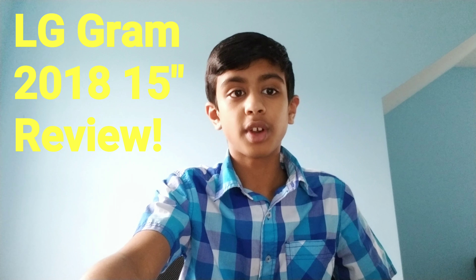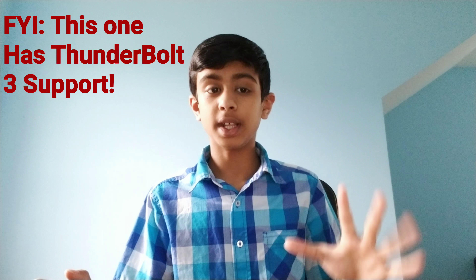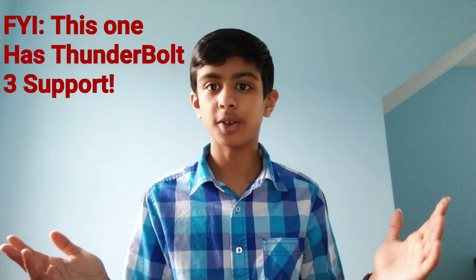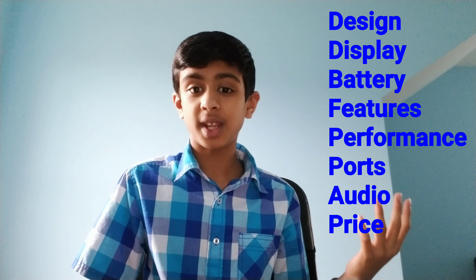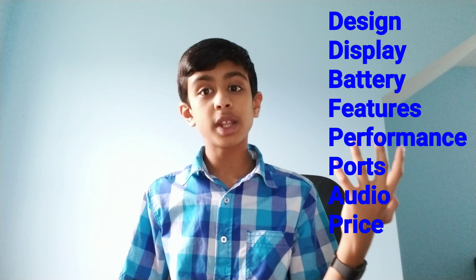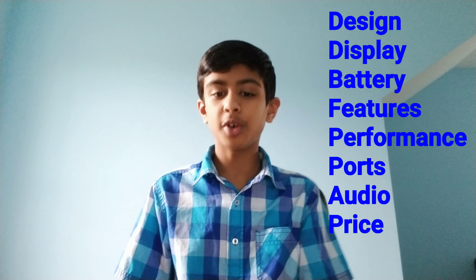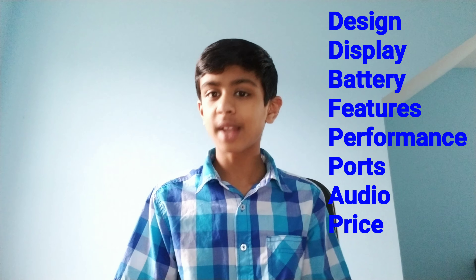What's going on guys, 24/7 Tech here and this is the LG Gram 15-inch review. We're reviewing the one which has Thunderbolt 3 in it. The categories we're going to be covering today are design, display, battery, features, performance, ports, audio, and price. Let's dive right into it.